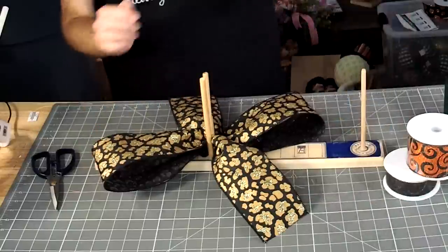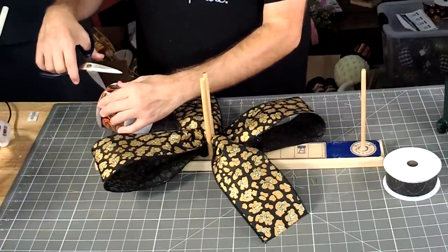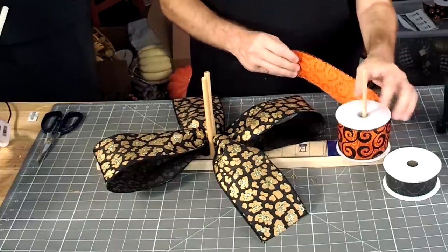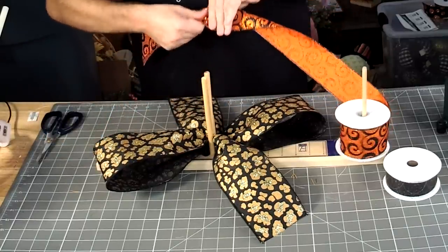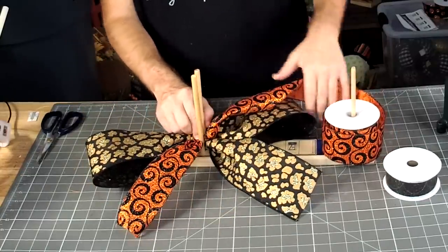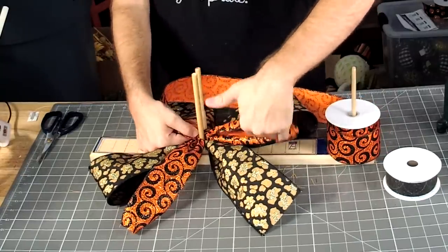We got our X going on. This time we're going to go with our short side up to the top. All of this ribbon should be in stock. This loop's going to be just a little bit smaller.